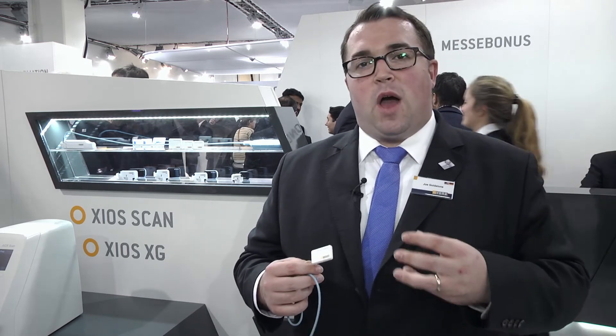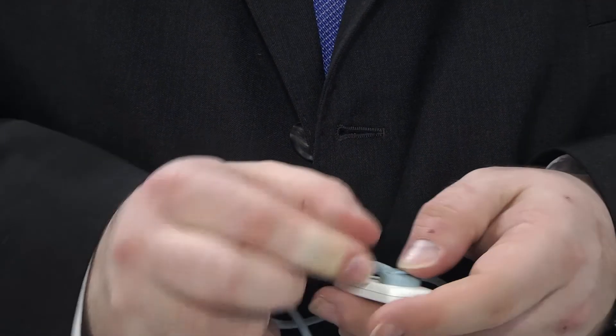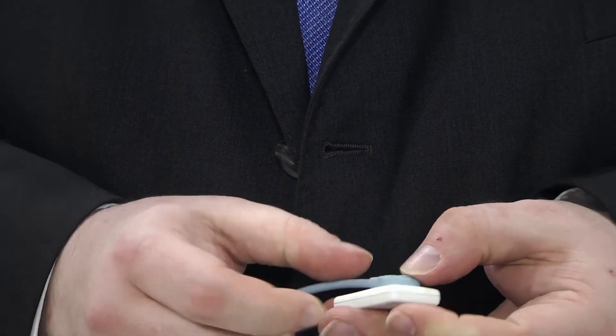We provide both Wi-Fi and USB connection to allow flexibility, whether in multi-room or single-room practices, as well as three different sizes of sensor to suit any patient size. On top of this, the XIOS XG Supreme contains the industry's only replaceable cable to ensure maximum product lifespan and return on investment within the practice.